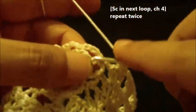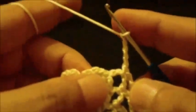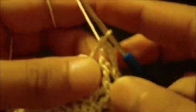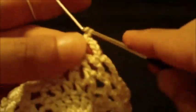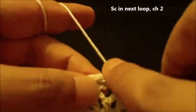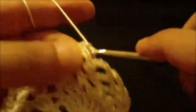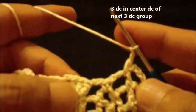Go to the chain four loop and do a single crochet, then chain four — we do this twice: one single crochet, chain four, one single crochet, chain four. In the last chain four loop, do one single crochet and chain two. Now do a three double crochet in the center double crochet — one, two, three.